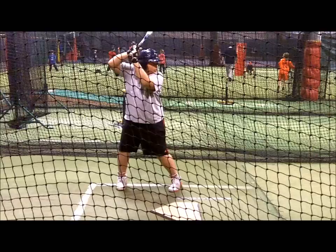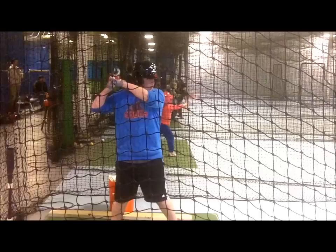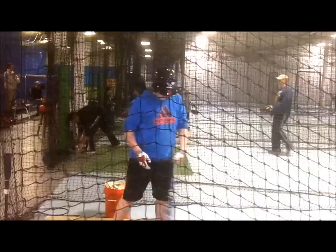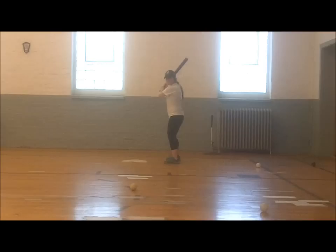Gaining experience at hitting curveballs is difficult because most coaches are unable or unwilling to throw curveballs to players in batting practice. A great first step to help coaches with fear or unwillingness of throwing curves is using a quality ragball. Throwing curves with ragballs is easier than curving a regulation baseball, and they also help players who are often fearful of being hit by hard baseballs. Coaches should mix the ragballs in with regular baseballs during batting practice.